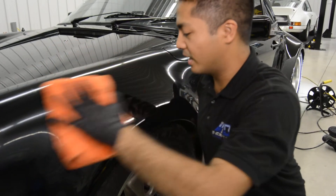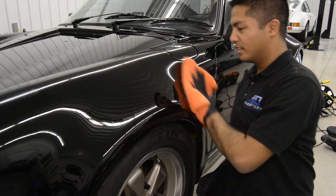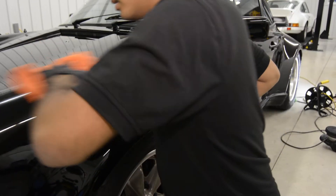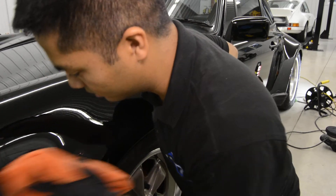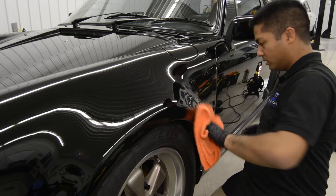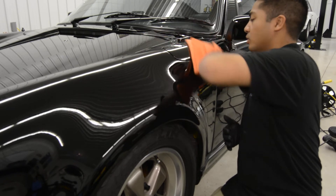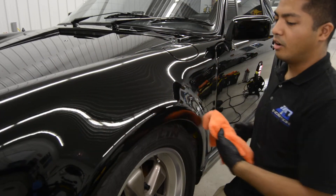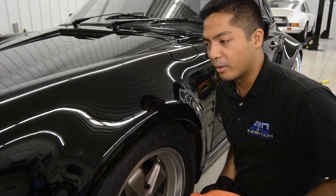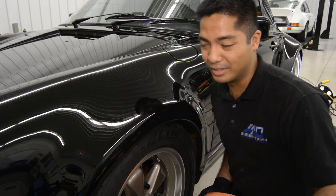Now you can actually see the shine of the actual car — buffing it off here. You've got to make sure that you actually remove everything, because once the silica coating solidifies it's very hard to remove, especially if it's been there for a good number of hours. The only way to remove this paint coating is to actually polish it off.